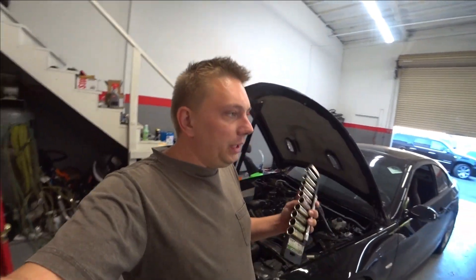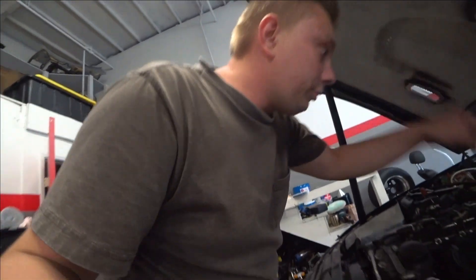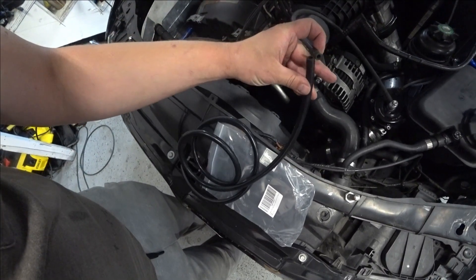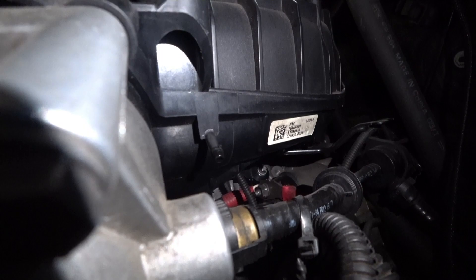Hey guys, how's everybody doing today? Today I have to do my last upgrade on this car — upgrade my blow-off line to a quarter-inch line. Let me show you this line right here. I need to upgrade to a quarter-inch line because this entrance is super small. You see how small the entrance is? It's a super small entrance, even though my line is a quarter-inch line.